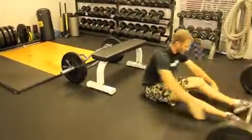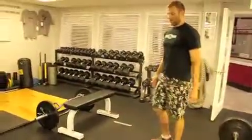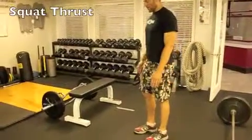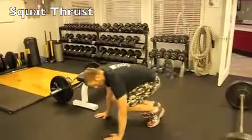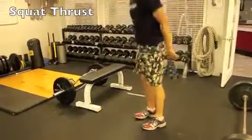The next exercise will be a squat thrust. It's like a burpee, but you're not going to do the push-up at the bottom or the jump at the top. You'll just squat down, hands on the ground, jump your feet out, jump your feet back in, and stand up.